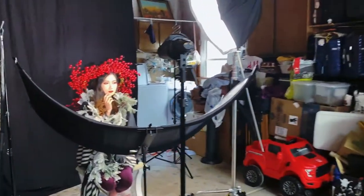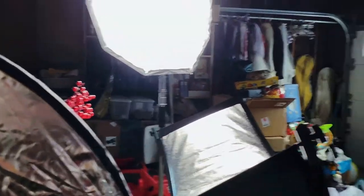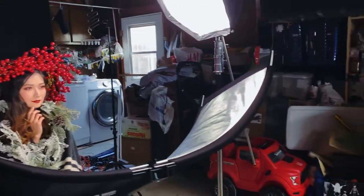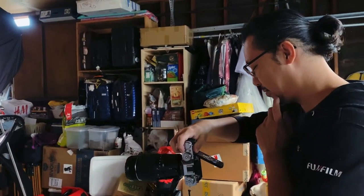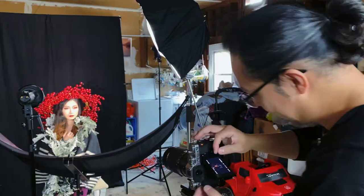Now look at me. Little evil smile — just a little bit. Find yourself, bow your head and put it right there. Smile with your eyes. Push your eyes open. Okay relax — wow, that looks pretty good, I think.